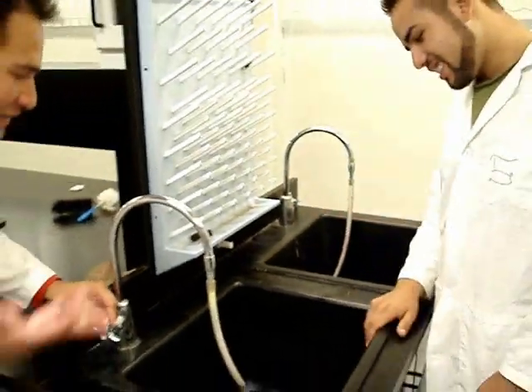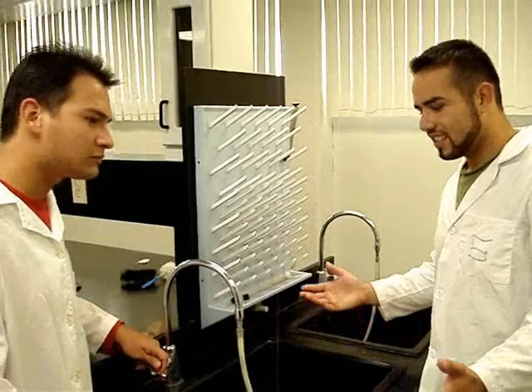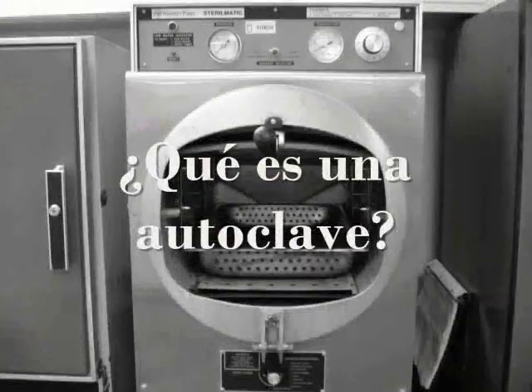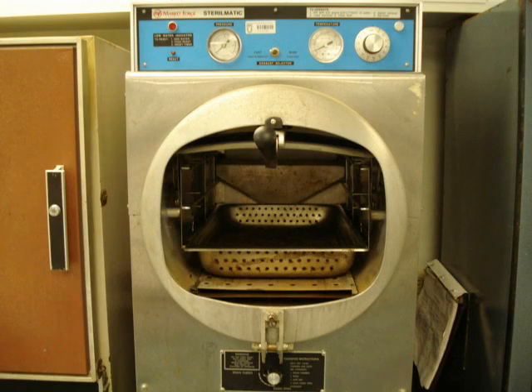The Autoclave is one of the most used equipment in laboratories. It takes care of sterilizing materials such as glassware and liquids, like agars and nutritious broths. It's not a pathogen, but materials still need to be sterilized.